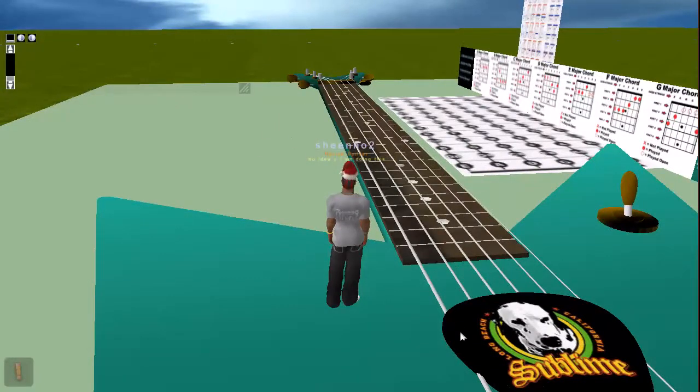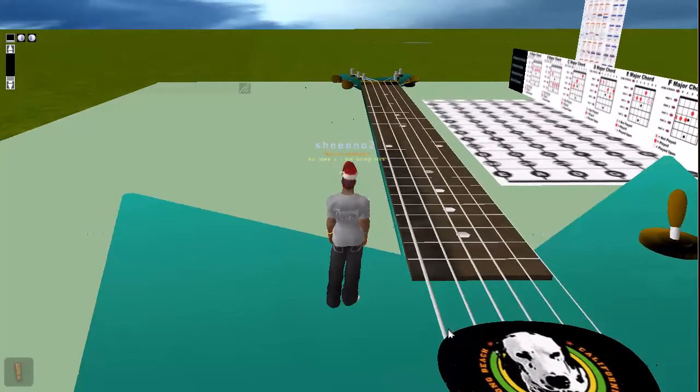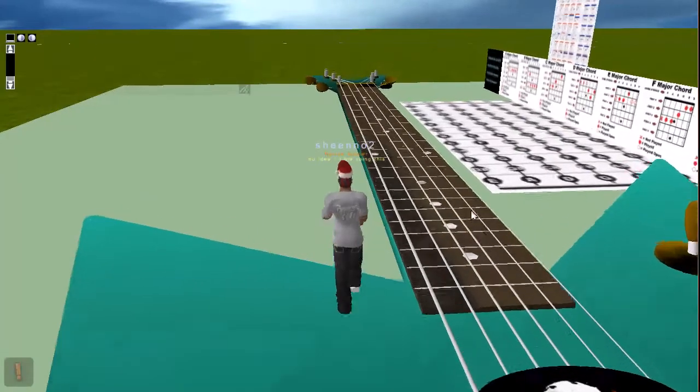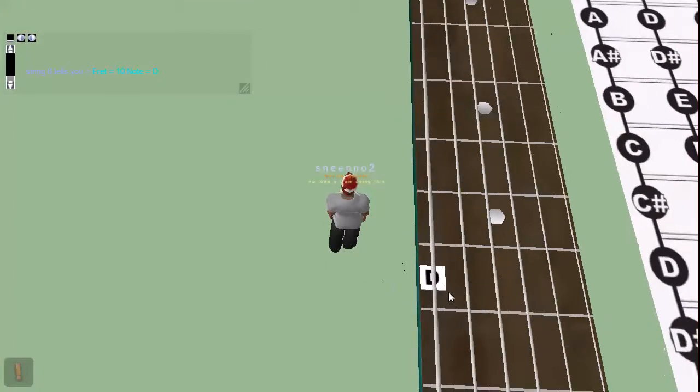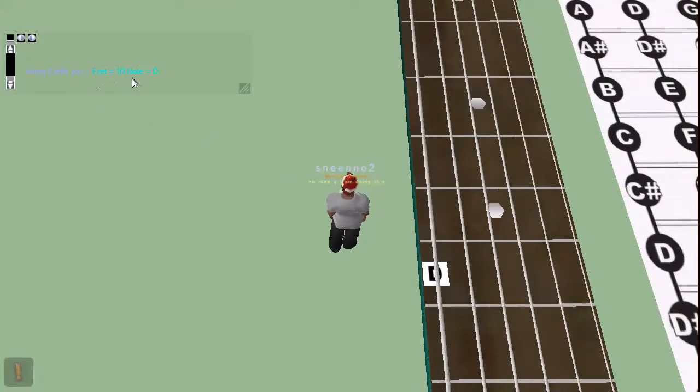I'll do a little video on the code for this place, just because it's interesting. What this place is, is if you right click anywhere on the string, it will play the note and it will tell you the fret that you clicked and the note that you just played.